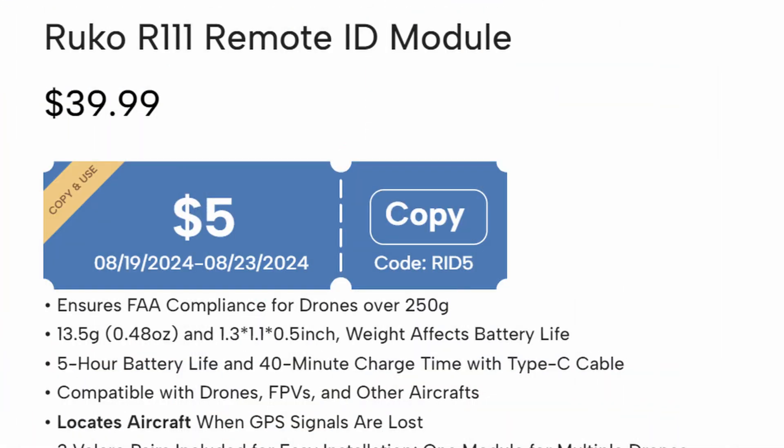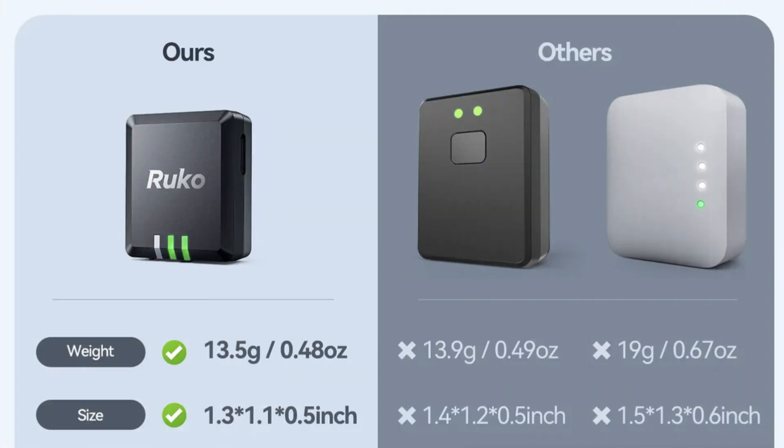The R111 is not only below the target at $39, it's also one of the lightest and smallest modules available.